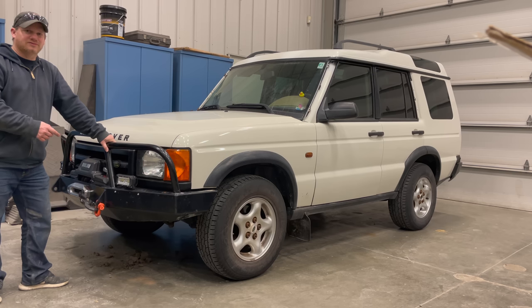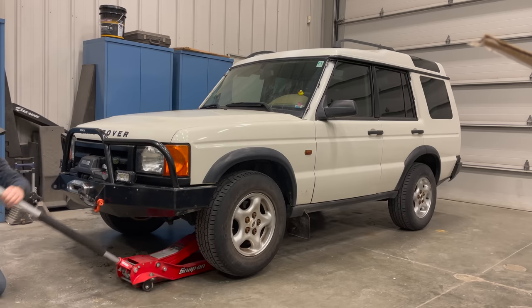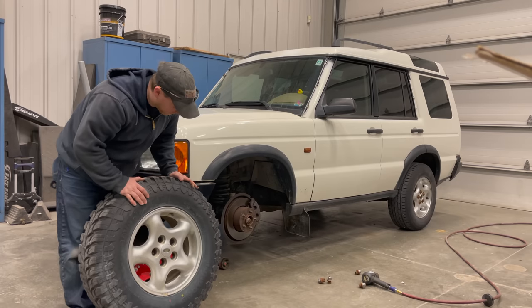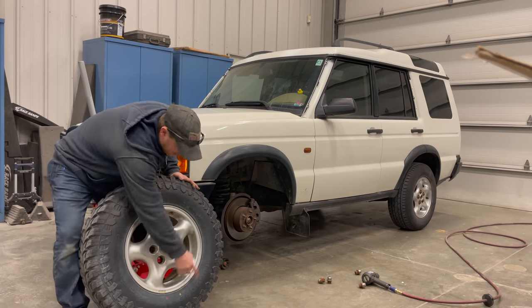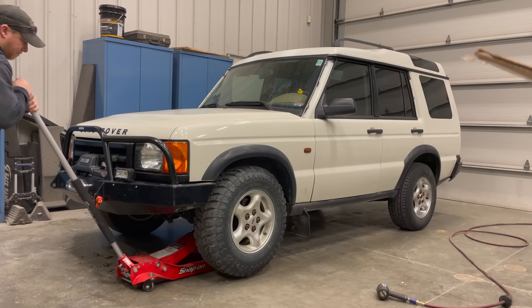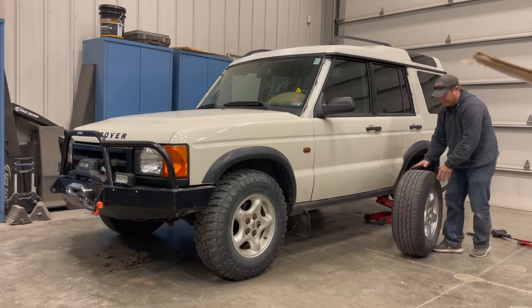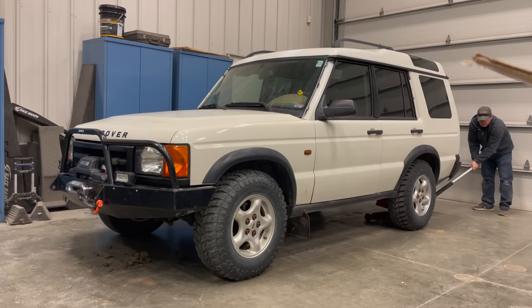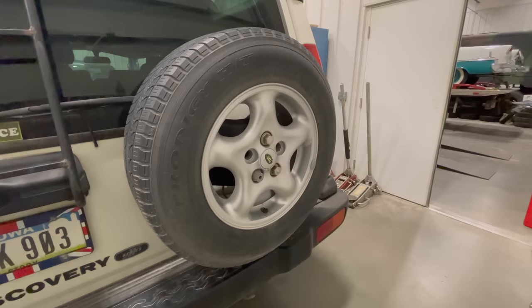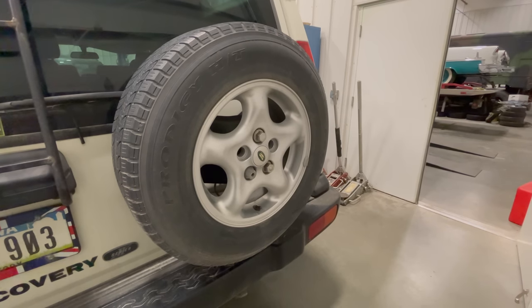Now that the bumper's on, let's swap the tires because the ones on there sure aren't going to help much off-road. These particular tires are rotational, so there's an arrow here indicating which side of the vehicle the tire should be mounted on. I still have to do the other side, but this thing looks great. I have one more tire to replace — the spare tire on the back is not going to do any good with the new tires being much taller than the old ones, so I'll need to replace this one too.